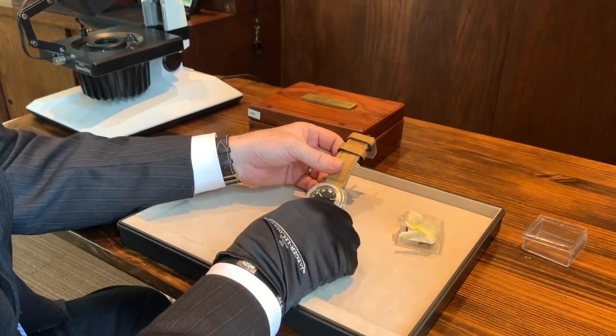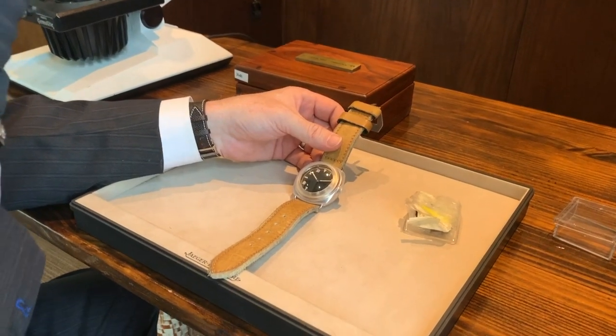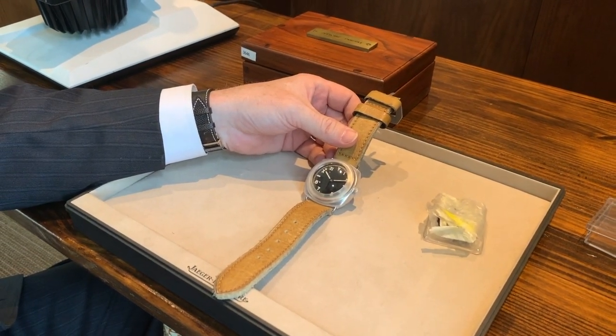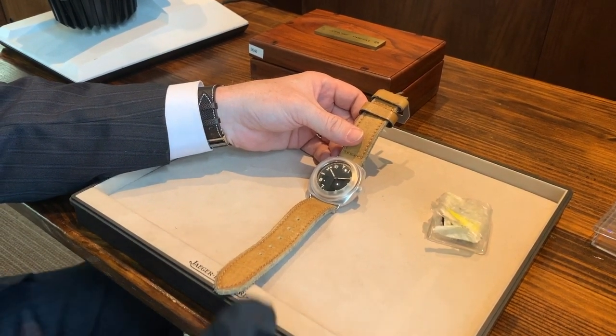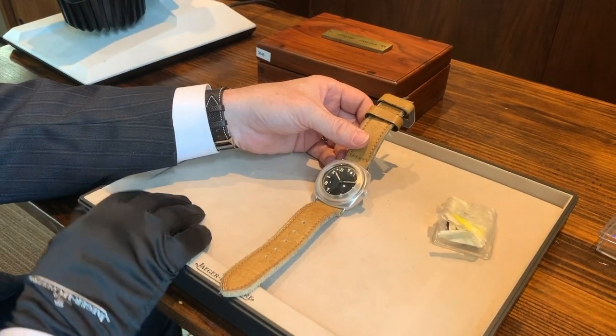Hi everybody, thanks for tuning in to Oliver Smith Jeweler. Today we have something frankly I'm in awe of. We recently purchased a cache of some really amazing Panerai pieces, and I just wanted to share this one with you. This is Panerai reference 3646.